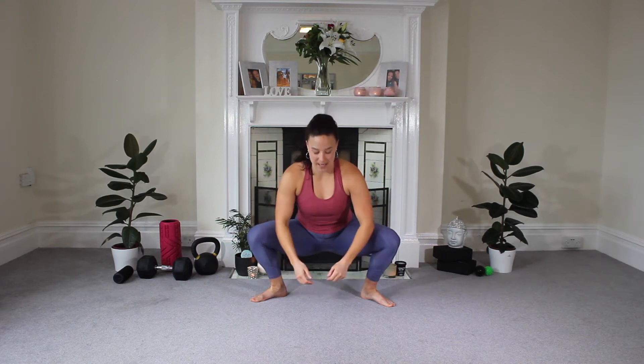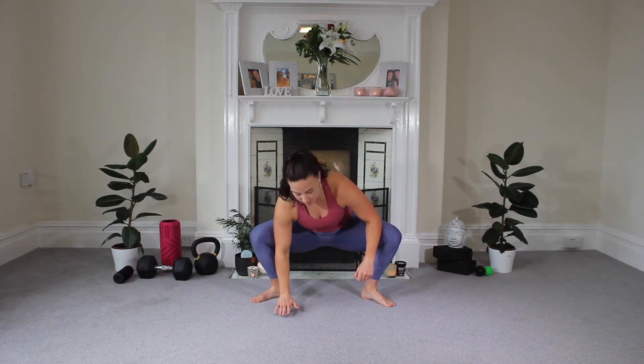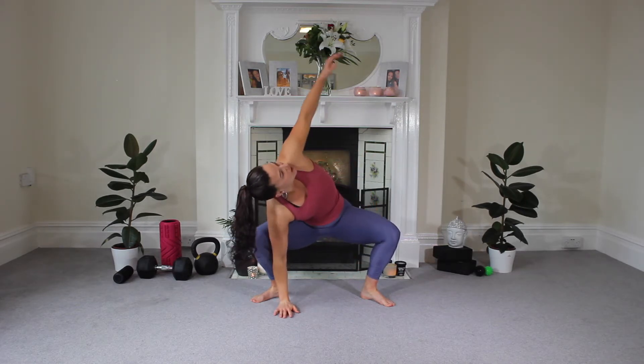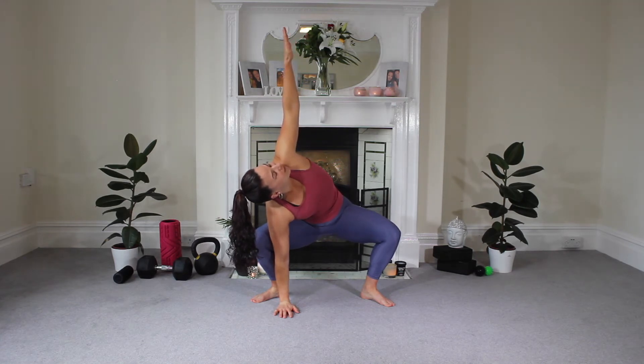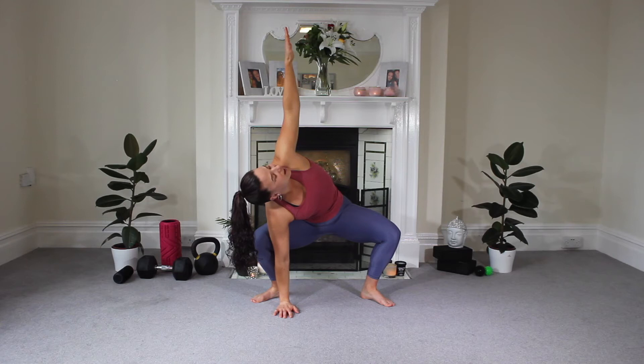We're going to drop into our low squats. Now just take your elbows against those legs and hold here — you should get a nice release through those hips, opening up. If you can, and if your range of motion allows, we're going to drop one hand to the floor and then take our other arm up and extended towards the ceiling, stretching and reaching nice and tall. It's just a little bit deeper into that hip.